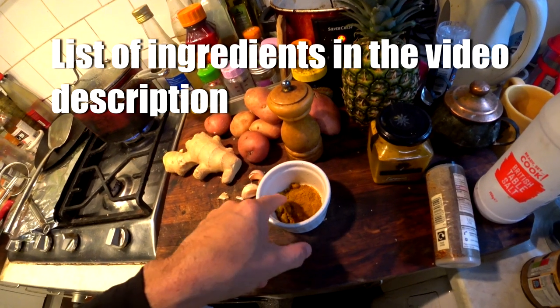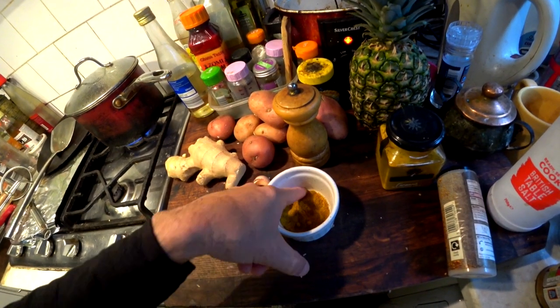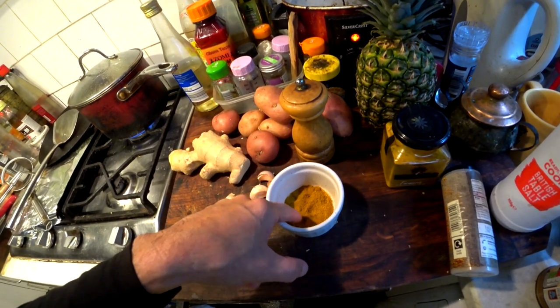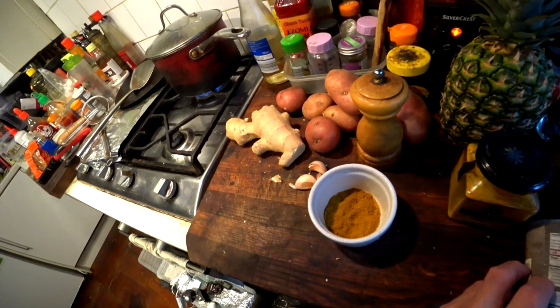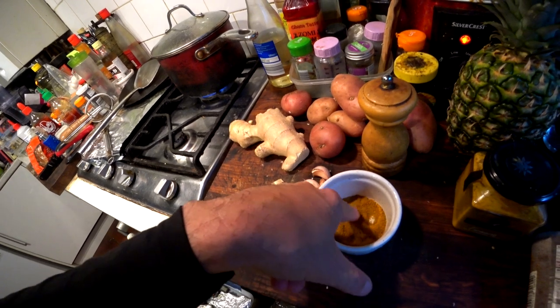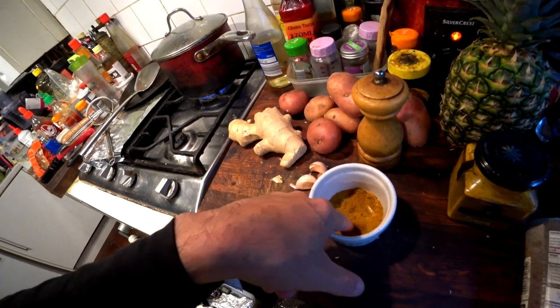I've got some mild curry powder here, which is just crushed — you can find this stuff in any shop. Being lazy here. It's crushed turmeric, coriander, mustard seed, fenugreek, cayenne pepper, black pepper in there. And a bit of salt.